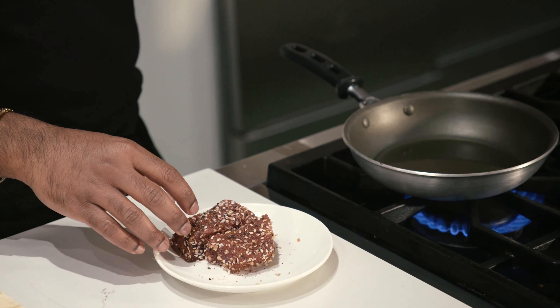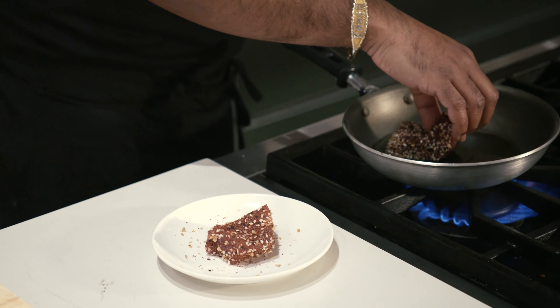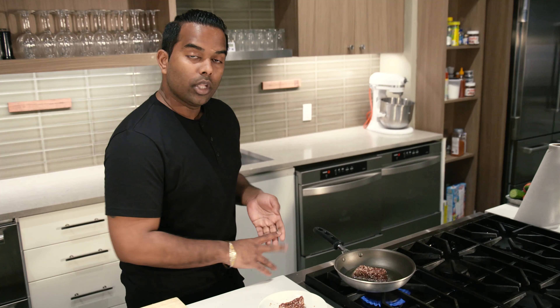Make sure that pan is smoking hot and get the tuna in, always away from you. This should take no more than three minutes to cook on all sides.